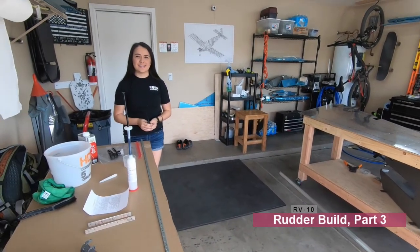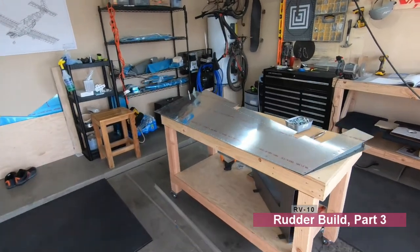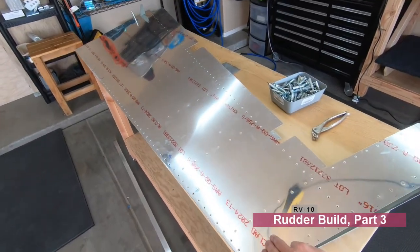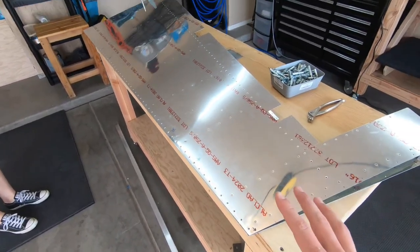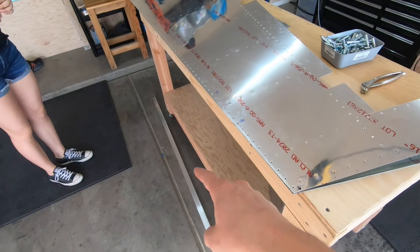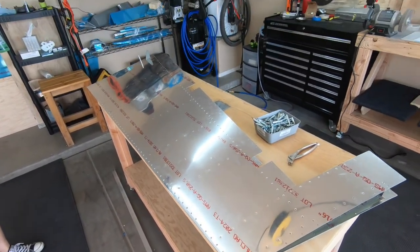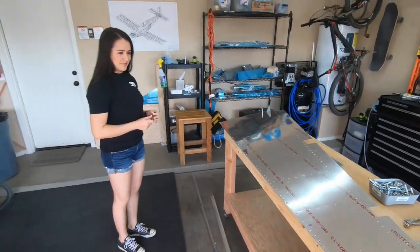Today is the day — we're ready to go. We will be ProSealing the trailing edge here on the rudder. We're all ready. We kind of rehearsed it a couple of times. I have angle iron down there to support it on the edge, and yeah, we're ready to make a mess and smell the wonderful smells of ProSeal.